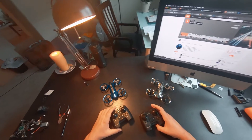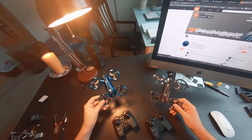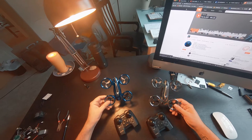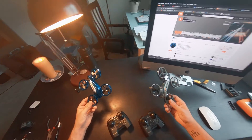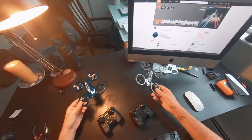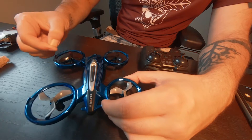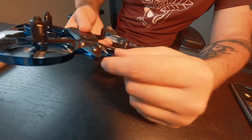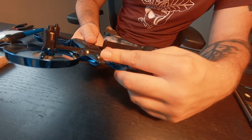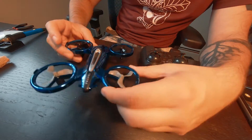It's flipped. So these things are actually pretty sick. For 13 bucks, I'm pretty surprised at how well they fly. And the fact that there's two of them, you're basically paying six bucks for two drones. My original plan was to take the infrared receiver and the infrared emitter and put it on an FPV drone.